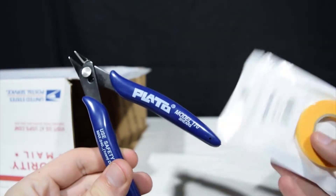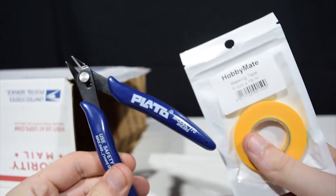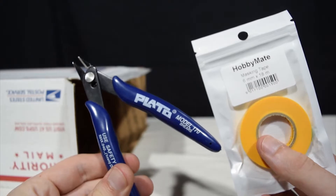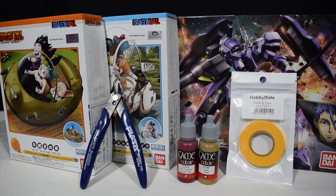Finally, we have a pair of nippers from Plato as well as some Hobby Mate masking tape. I could use a second pair of nippers — you can never have too much masking tape. All in all, not a bad month. Wasn't expecting the two Dragon Ball kits, but I'm definitely not complaining.